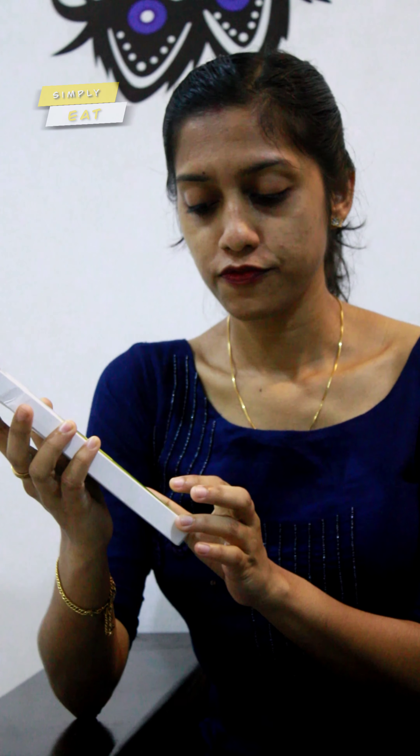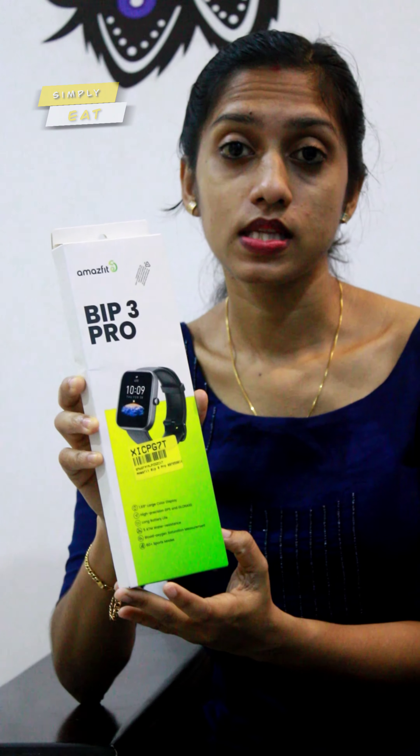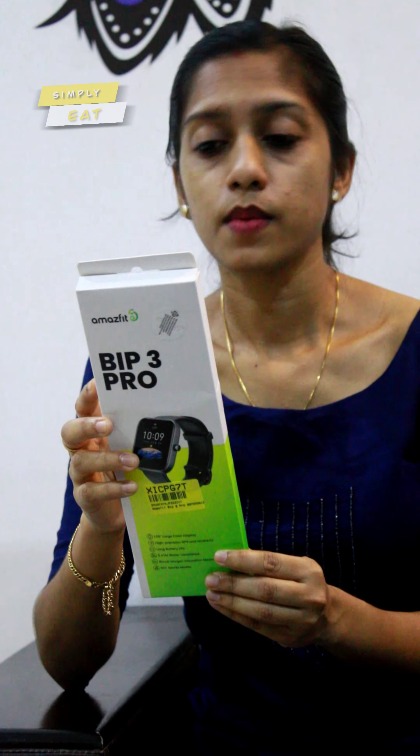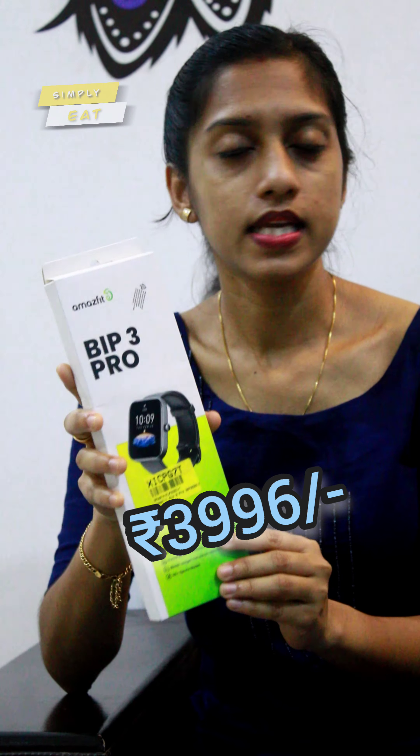The main features are: a 1.69 large color display, 2 weeks battery life, and 5ATM water resistance. The main price is 6,000, and our offer price is 3,996.